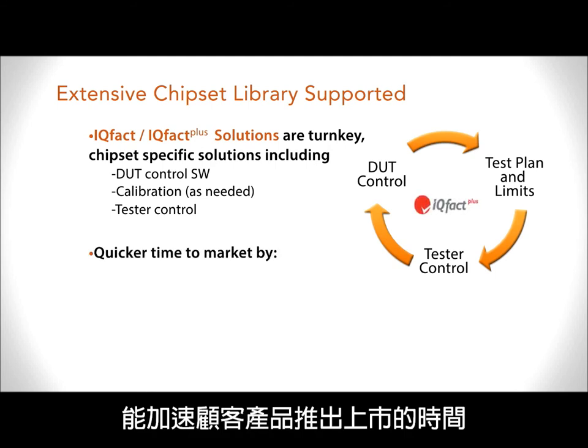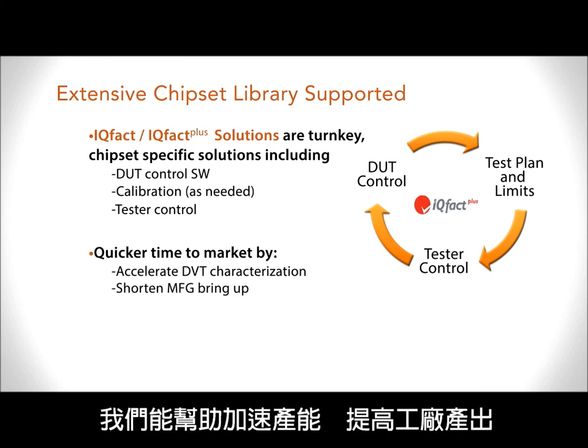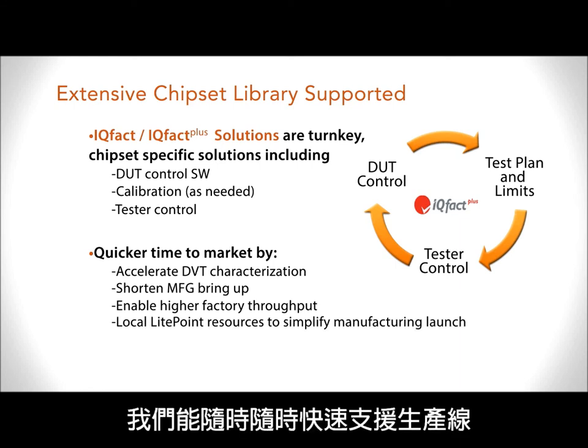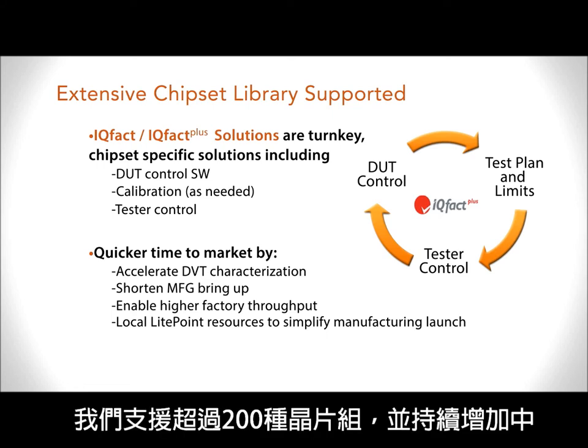By starting from the beginning of the test value chain, we will be able to accelerate DVT characterization, shorten the manufacturing bring-up, enable higher factory throughput, and thanks to our extended geographical footprint, we can support the manufacturing line every time, everywhere, very fast. Today the IQFACT library is improving and we can support more than 200 chipsets, and it's still growing.